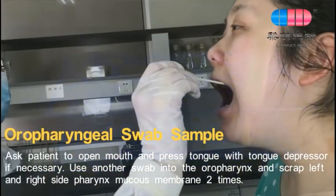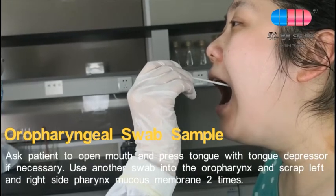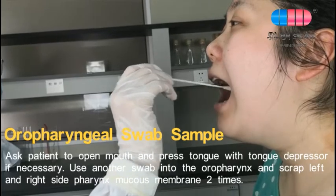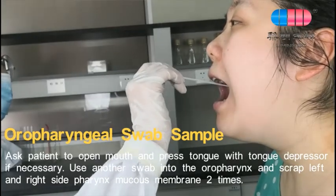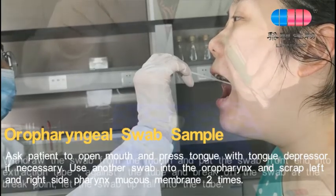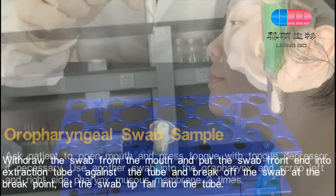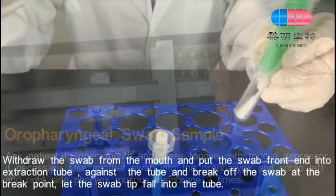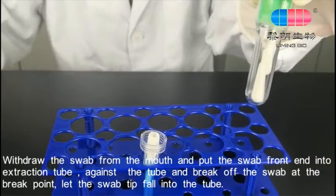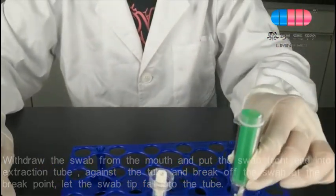For an oropharyngeal swab sample, ask the patient to open their mouth and press the tongue with a tongue depressor if necessary. Use another swab into the oropharynx and scrape the left and right side pharynx mucous membrane two times. Withdraw the swab from the mouth, pull the swab front end into the extraction tube against the tube, and break off the swab at the break point. Let the swab tip fall into the tube.